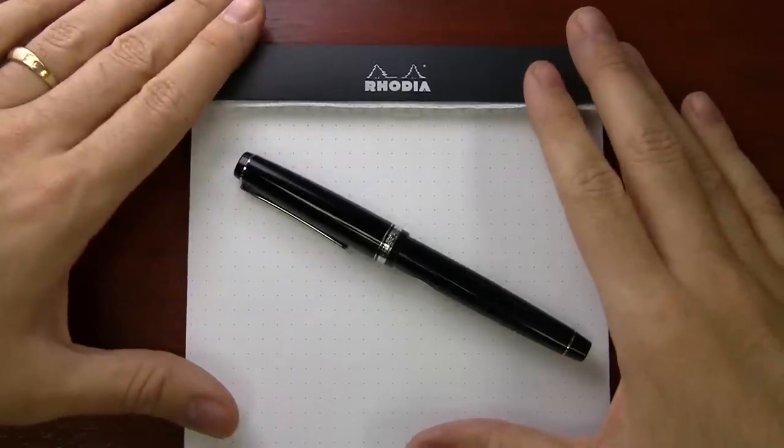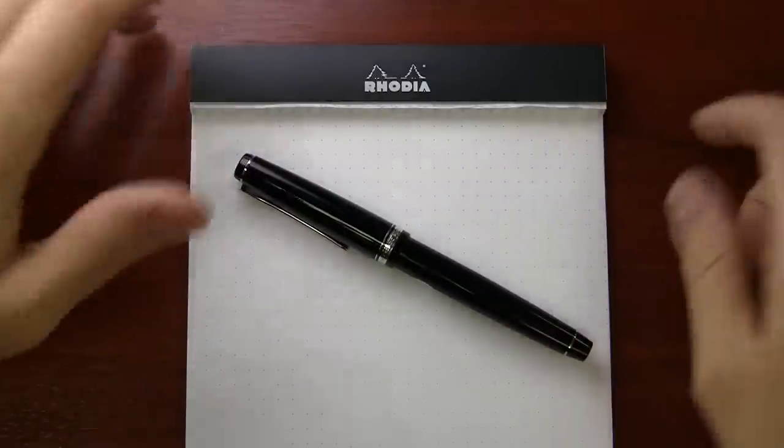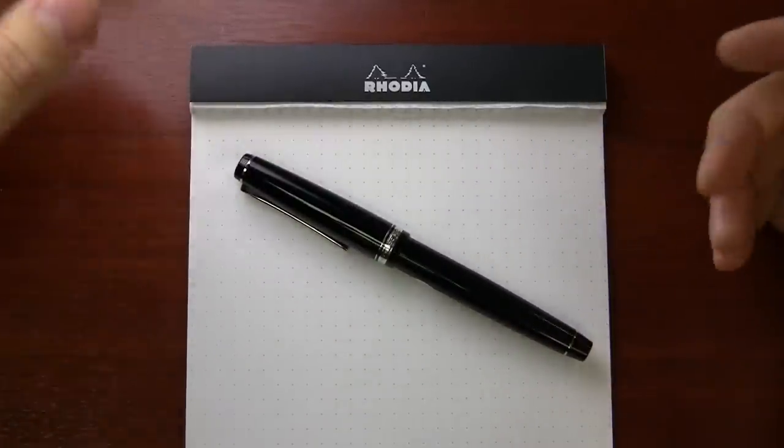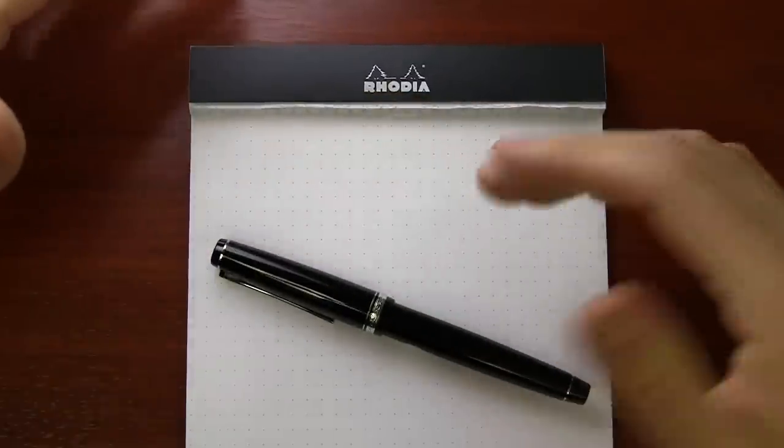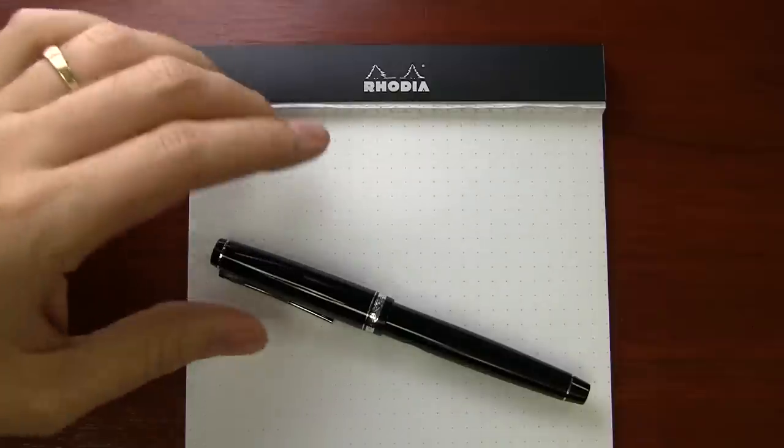I have my trusty Rhodia number 16 dot pad that I use for just about everything. It's 80 gram white paper and the dots are five millimeters apart, so that makes it nice for instances like this where I want to show you the size I'm writing.